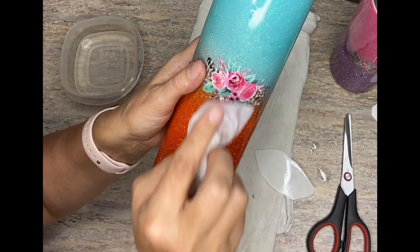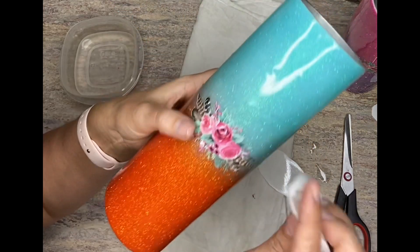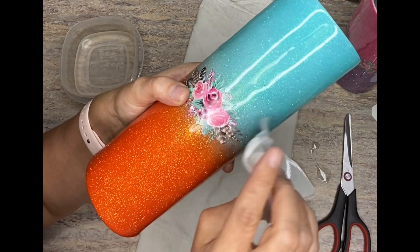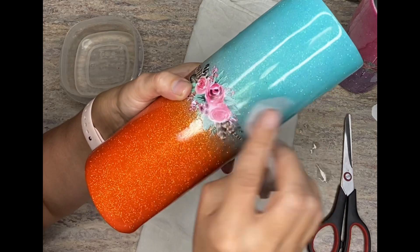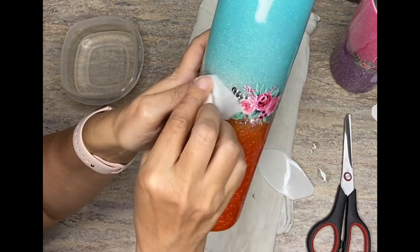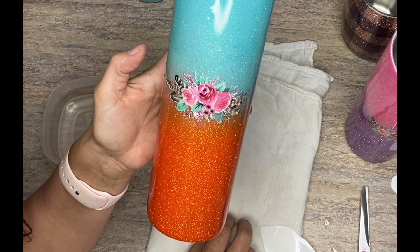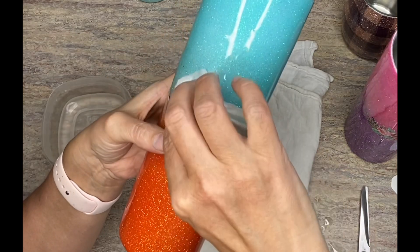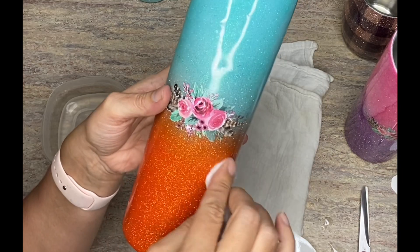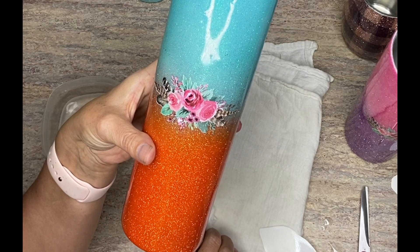Just go through and get all those wrinkles out and smooth it all out. When you seal it, you do have a little more play, which is nice. And that's it! So that is my Sunday tip. Let me know if you guys have any tips or tricks you'd like to share or that you'd even like to learn, and I would love to share them with you. Have a good Sunday!